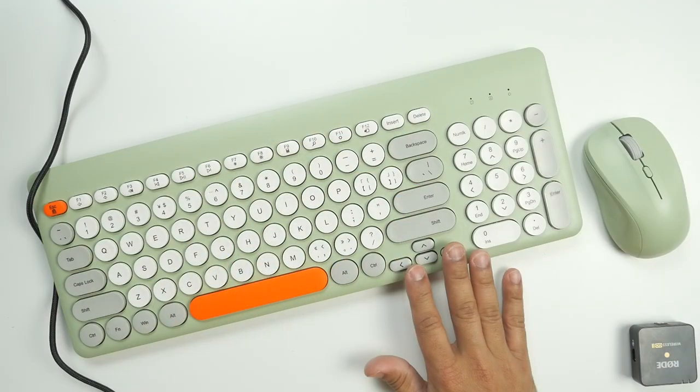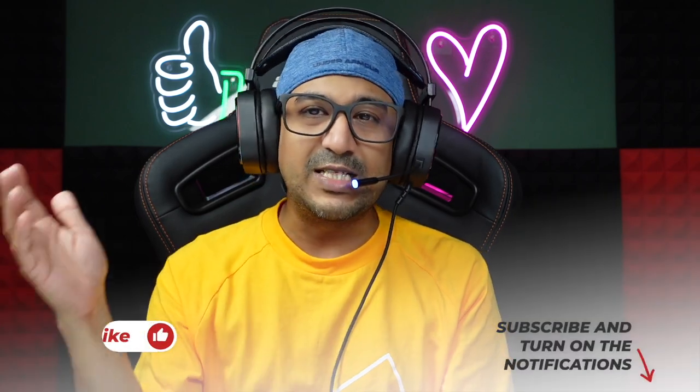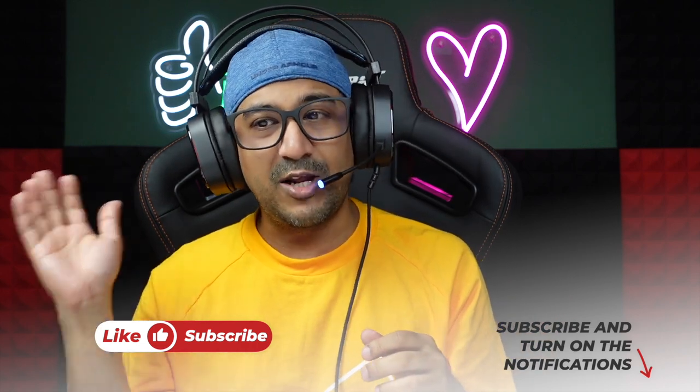If you have any questions regarding the keyboard, mouse, and headphones, please leave a comment in the comment section below. I'll be very happy to reply because I'm going to use all three for the next few days, weeks, or months until I find something better. If you liked this video, please click the like button, and if you loved it, please subscribe to this channel and share the love.